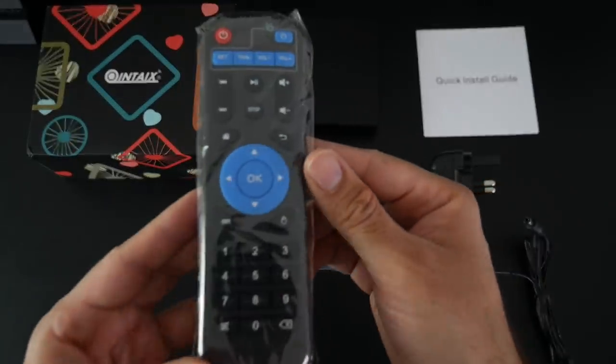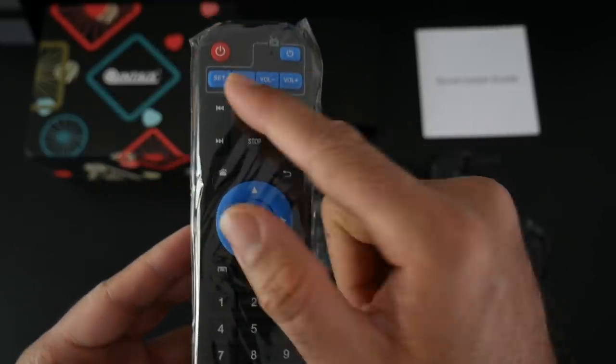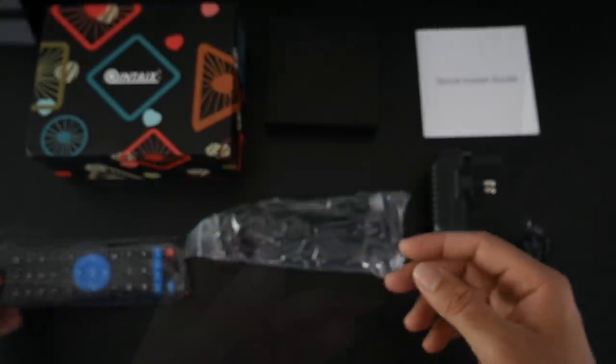And a closer look at the remote control. So this is a standard remote control — there is no air mouse or microphone built in. But you can control your television with this remote control and it's powered by two AAA batteries.